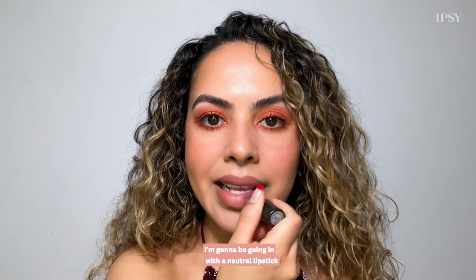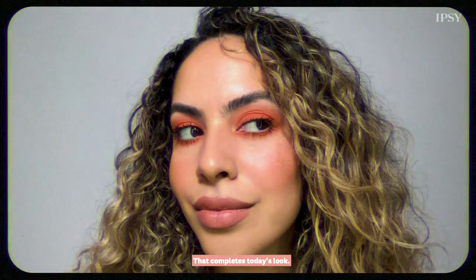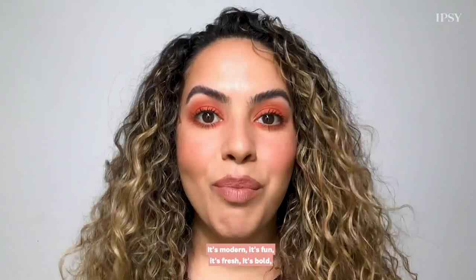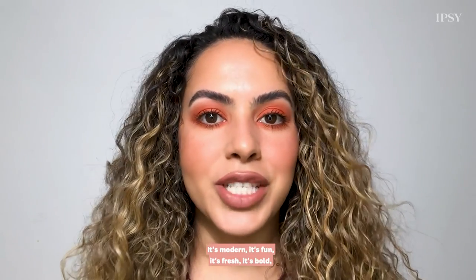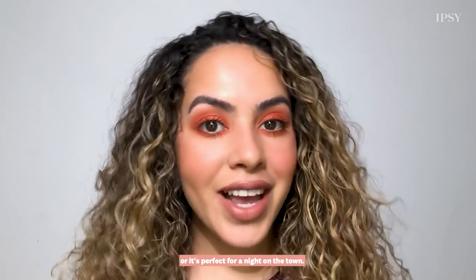To finish off the look I'm going to go in with a neutral lipstick, and this is going to help keep the focus on the eyes. That completes today's look — this is such a beautiful spin on a 70s eye. It's modern, it's fun, it's fresh, it's bold, and it's perfect for every day or a night on the town.